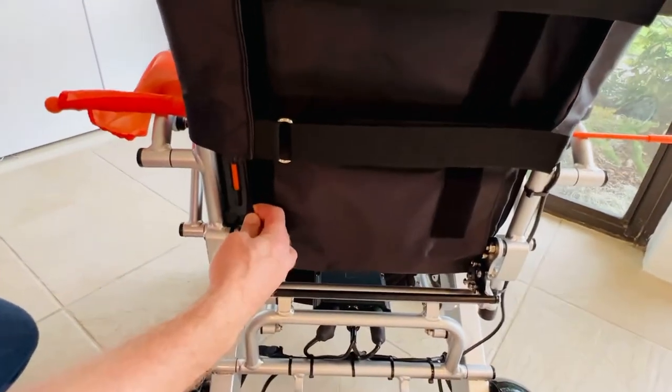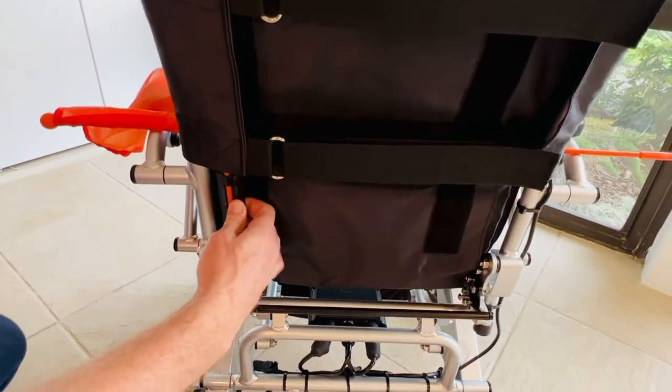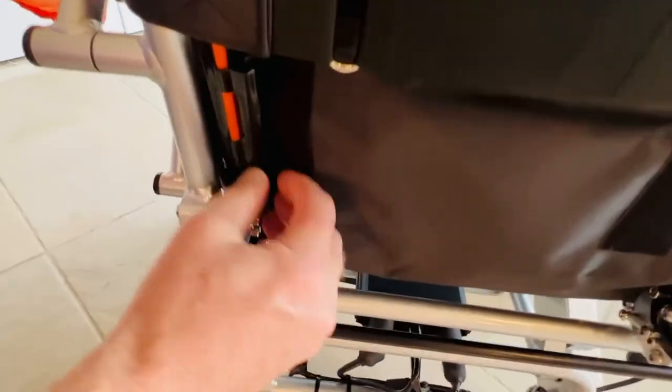I'm going to thread this directly through and you can see that this nodule just kind of hugs the chair itself.